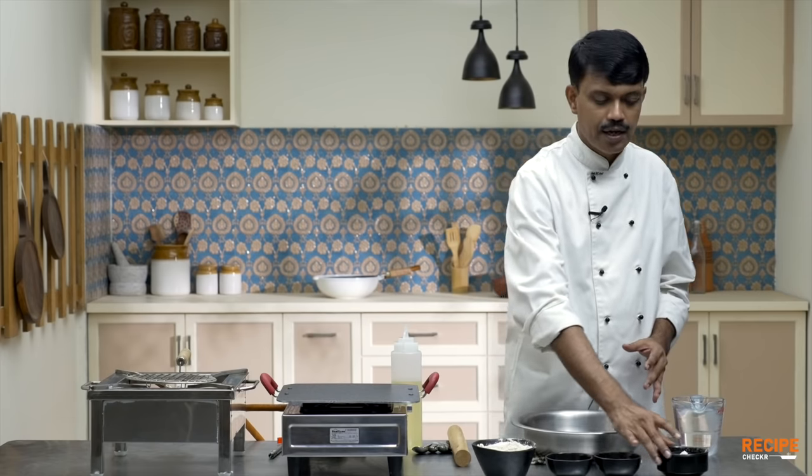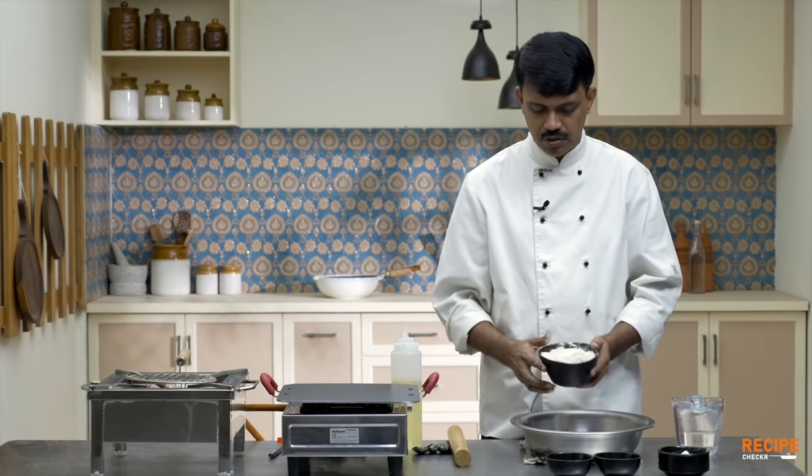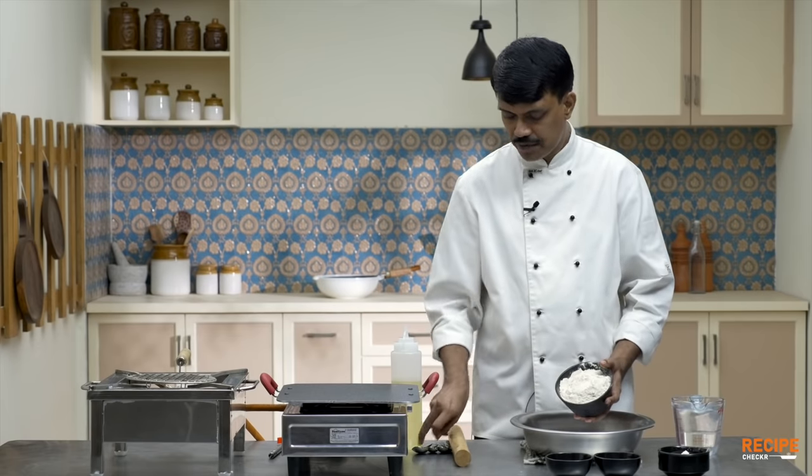The whole technique starts from how you make the right dough. What I have here is whole wheat flour, probably about 250 grams. I have some sugar, some salt, and some refined flour for dusting. Usually the dough for pulka is going to be about medium soft, so that means I'm going to add around about 50% of the water. So this is the atta or the whole wheat flour.